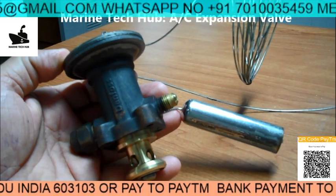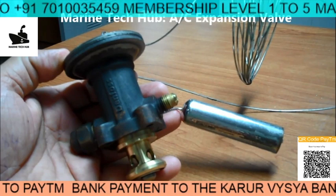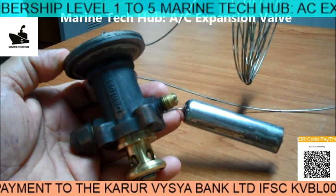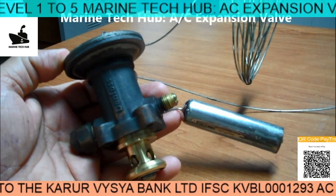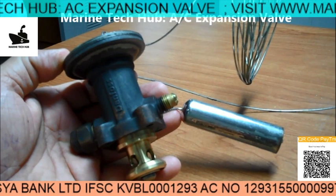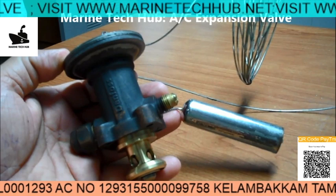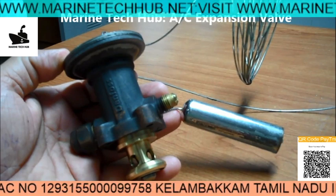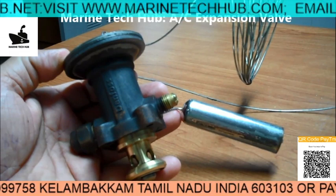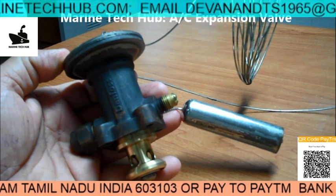You are not supposed to adjust this unless you know what you are doing. If you are adjusting it, you should make sure that no liquid goes inside the compressor. That kind of adjustment you should be able to do if it is not working. Normally we replace it, but in an emergency situation you can adjust it to make the system work. Let's play the video so that it will be very helpful.